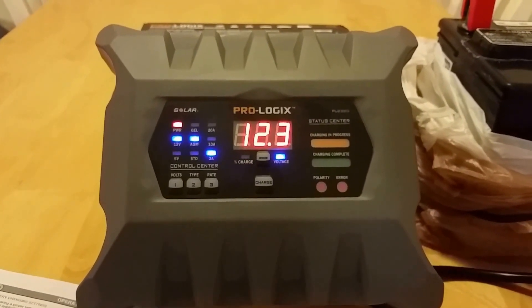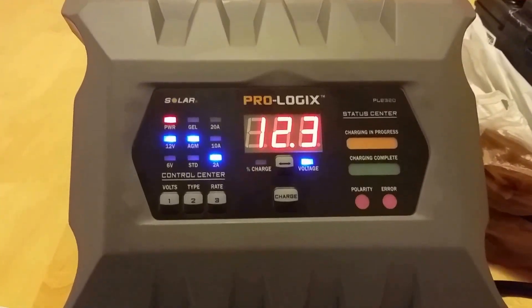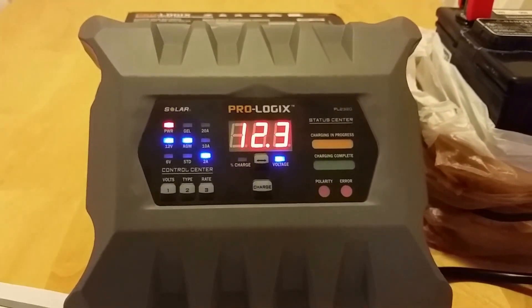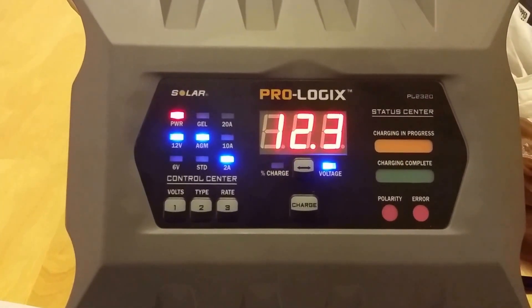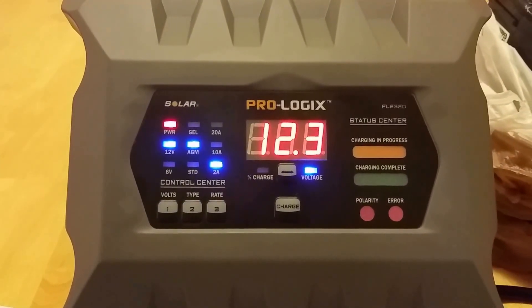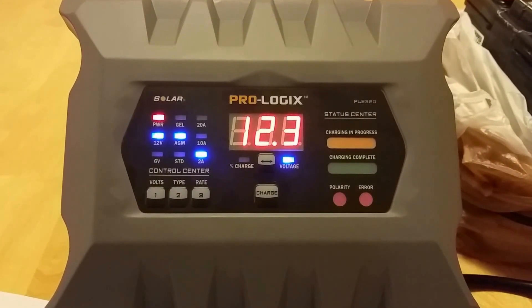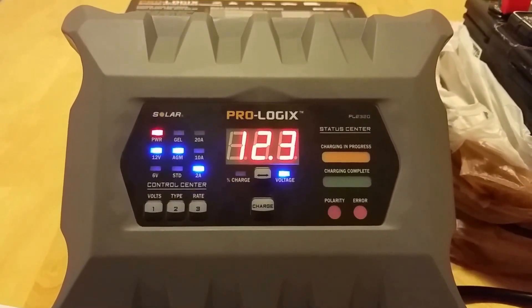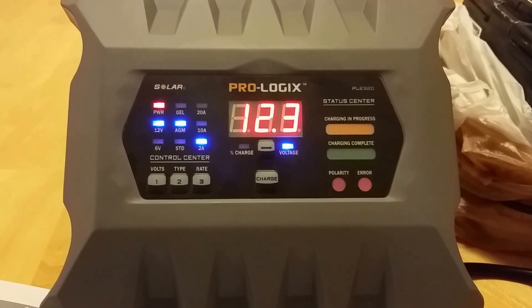It can be left hooked up indefinitely if you choose to use it for battery maintaining. It will charge just about any 6 or 12 volt battery — standard flooded batteries, AGM, gel cell, spiral wound, or marine and deep cycle. That 2 amp setting would be perfect for your smaller batteries such as motorcycles or power sports.